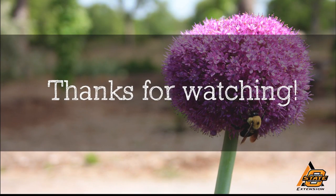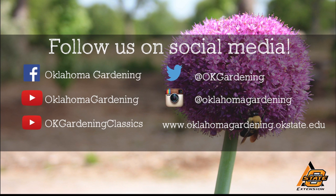We hope you enjoyed this video. It's part of our OK Gardening Classics YouTube channel. You can also find more recent videos on our Oklahoma Gardening YouTube channel and join us on social media for great gardening tips, photos, and discussion.